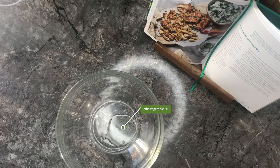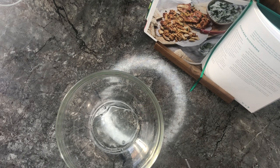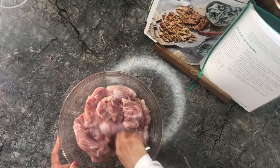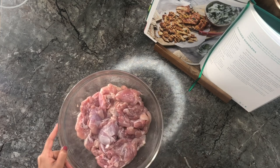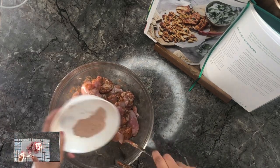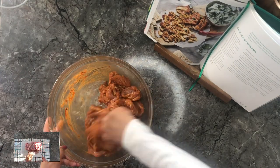To an empty bowl we're adding vegetable oil and the washed chicken thighs. The recipe states that you need to cut the chicken thighs in half, so that's what I've done — you can see on the screen on your left hand side. Now I'm going to add all the spices and give it a really good mix so that the chicken is coated evenly.